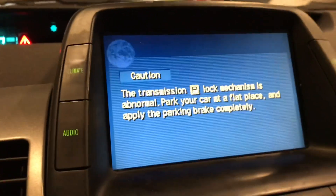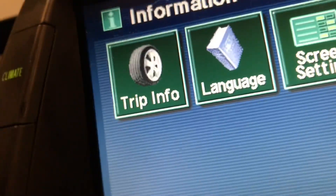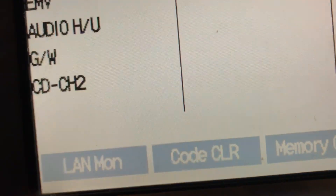Now I'm going to do something here. I'm going to hold the info button for three seconds. It's going to be hard because I've got to hold this and turn the headlights on and off three times — one, two, three — and then this screen comes up.